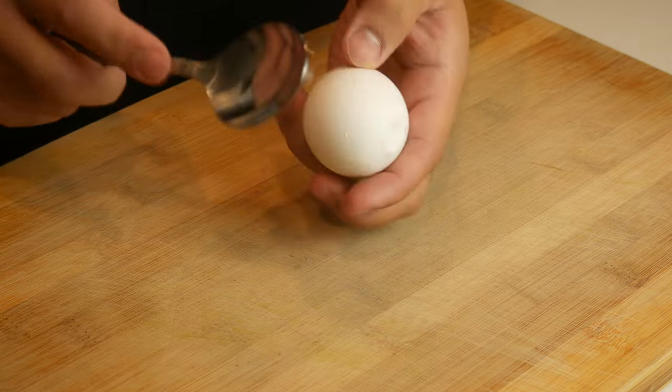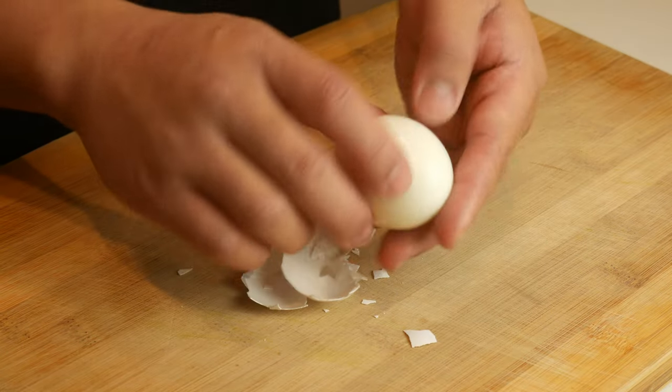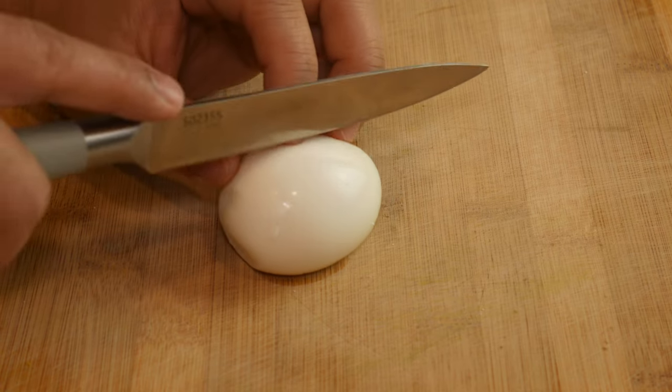Once our egg has completely cooled, we're going to crack it open and then cut it in half. Now we're ready to plate.